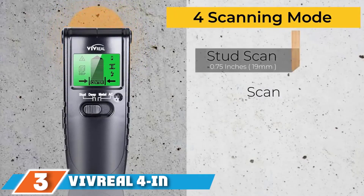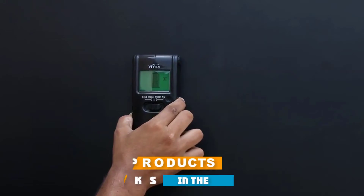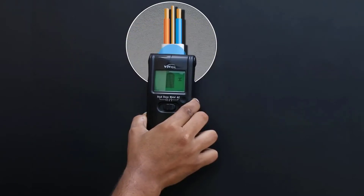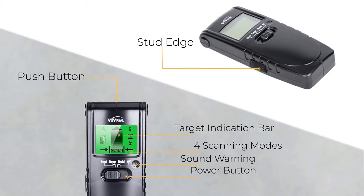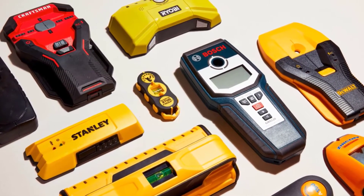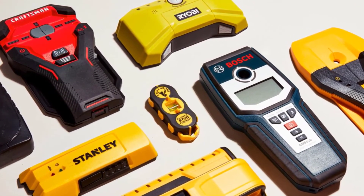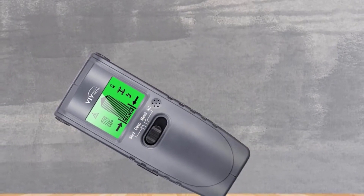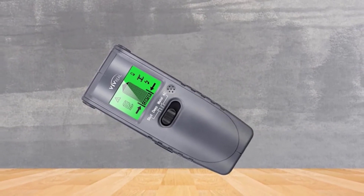The number 3 position is held by the Vivreal 4-in-1 Electric Wood Detector — one of our top recommendations known for its enhanced performance. It can detect metal, wood, and wires, and will help every DIY enthusiast. We will begin by describing the four modes. First, there's the deep mode that locates wooden and metal studs up to a depth of 38mm. Then there is the stud scan mode that enables you to locate boards up to 19mm deep. The metal scan mode detects metal including rebar up to 60mm, and live wires and AC wires can be detected up to 51mm. All of this together makes it a very efficient device.